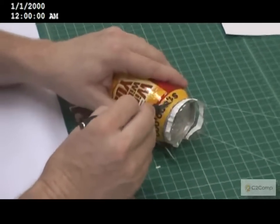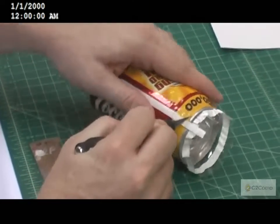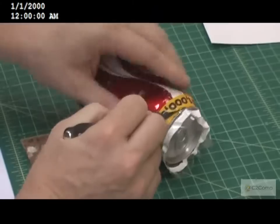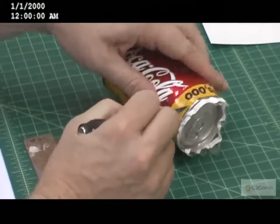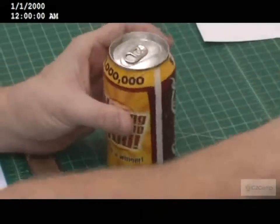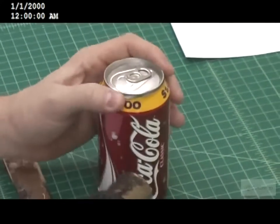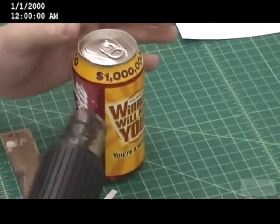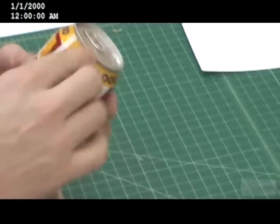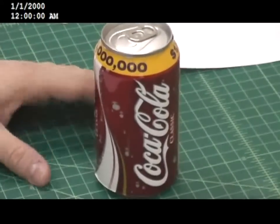Then we'll take an exacto knife and trim the excess. Top the top of the can and then we'll finish it off again with the heat. Then pull that layer off — and there's a shrink can.